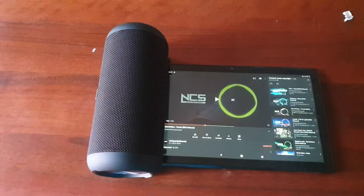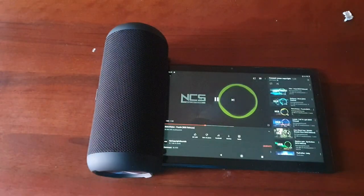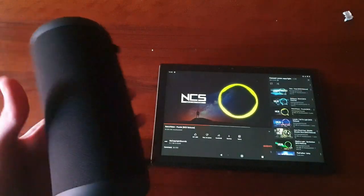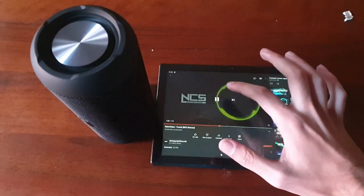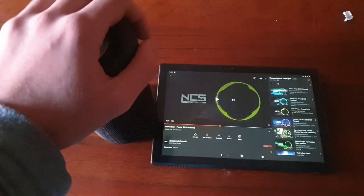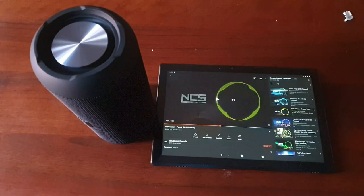Sicuramente i bassi sono profondi, due speaker molto potenti che servono ad aiutare molto su questo punto di vista. Ragazzi, cosa vi posso dire? Nulla da dire, tutto top. Volume massimo, molto potente. Ci vediamo nella recensione completa di questa cassa. Secondo me è molto potente, sia negli alti sia nei bassi. Vi saluto da Tecnogigi.